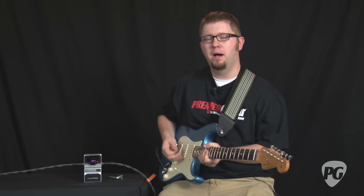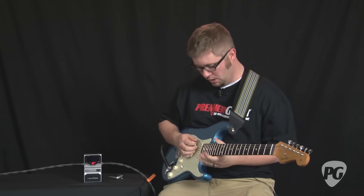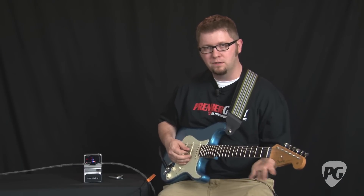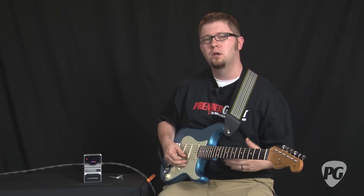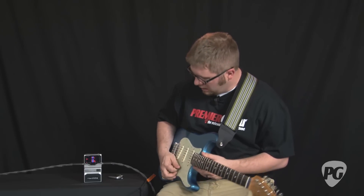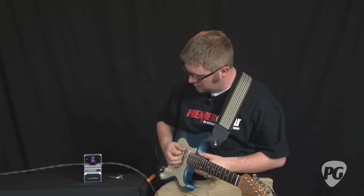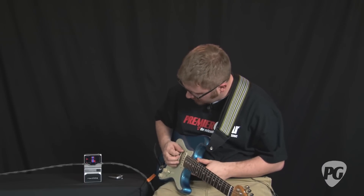The idea behind a polyphonic tuner is that it's able to detect the pitches of all six strings at the same time. So for example, if you have one or two strings that are out of tune and you're trying to find quickly which ones they are, you simply strum all the open strings, and the display, in a normal style setting, will tell you which strings are sharp and which strings are flat.